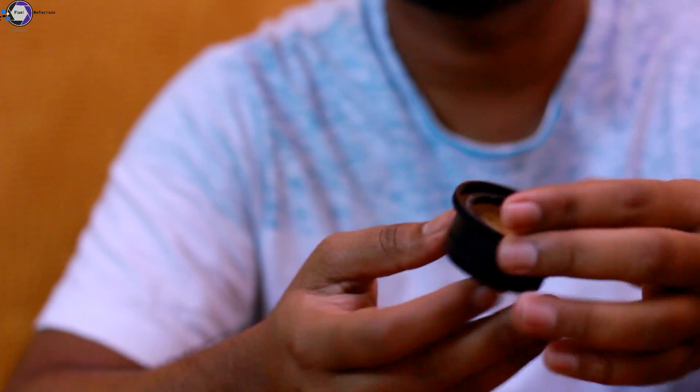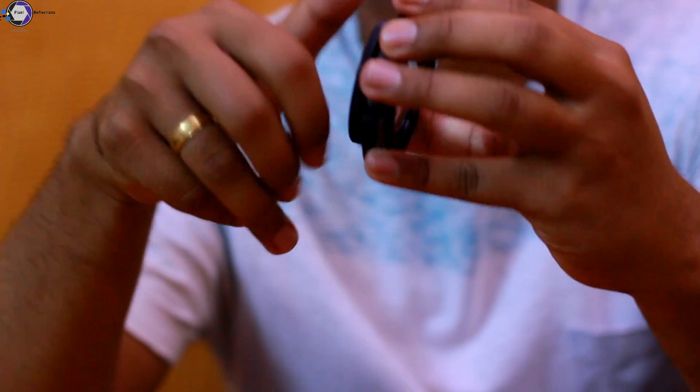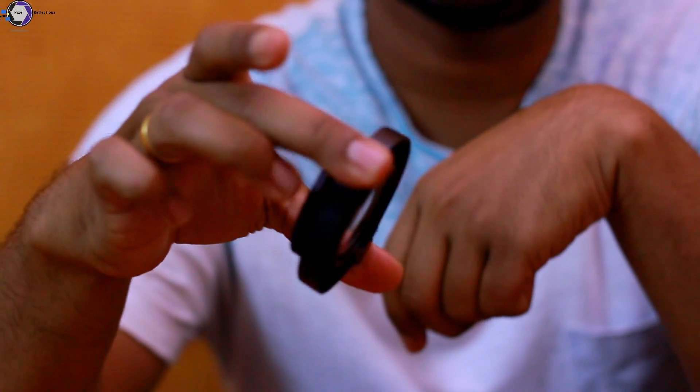Now let us look at the Raynox DCR-250 Super Snap-On Lens. As you can see, it is very portable — it comes in a small size, about two centimeters in width, and it's a budget lens. You can find this for about 50 to 60 dollars, or about 7,000 Indian rupees. It comes with a universal adapter that snaps on to filter threads from 52mm to 67mm. So if your lens has a diameter in that range, you can easily fit this onto your lens. You take off the front and back caps and screw the lens onto the adapter — and that's it, it snaps onto any lens.